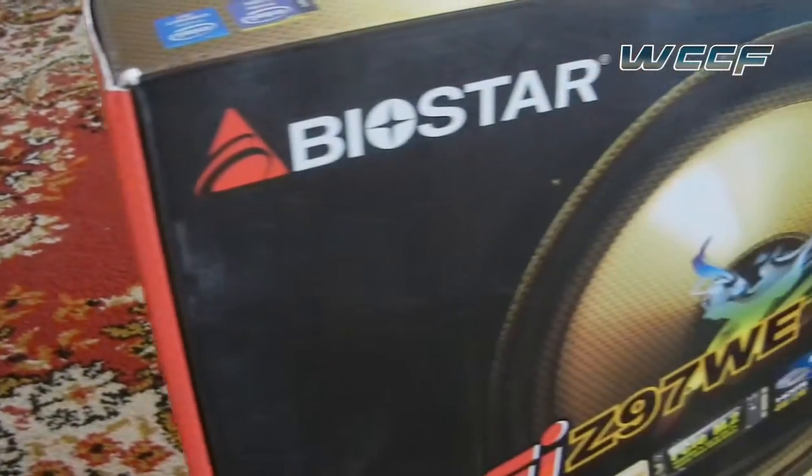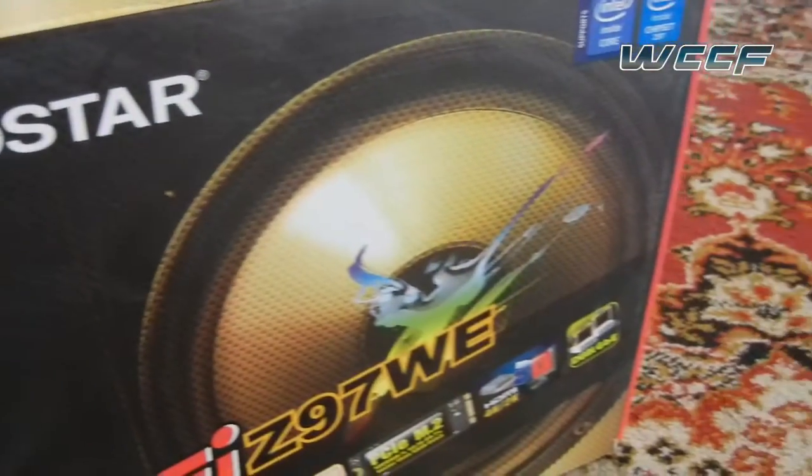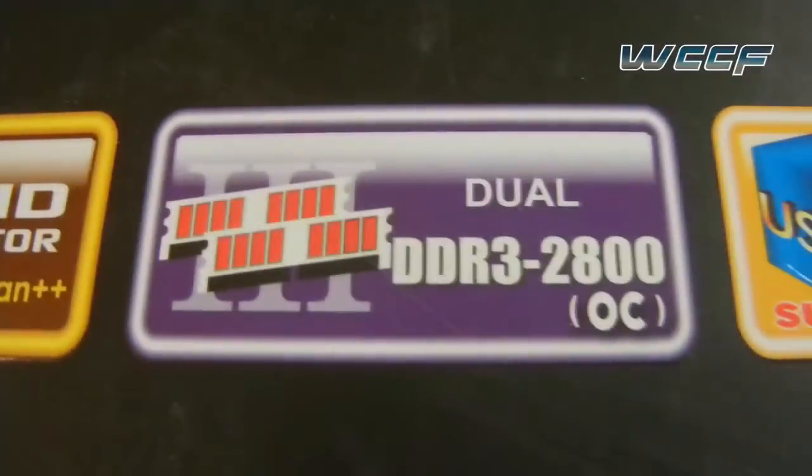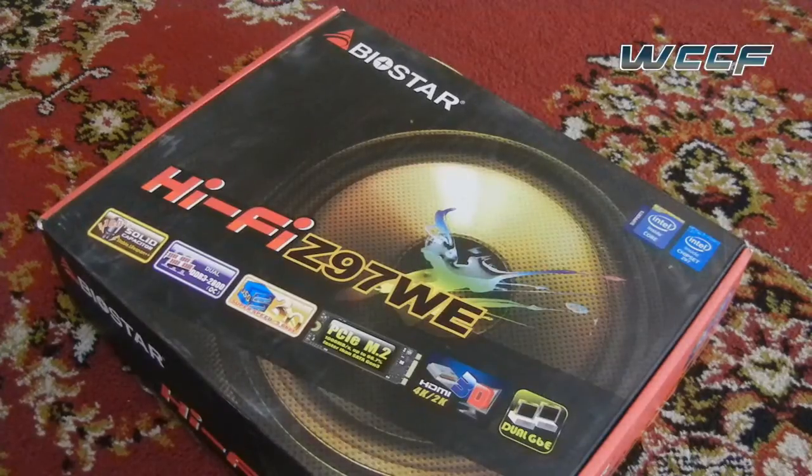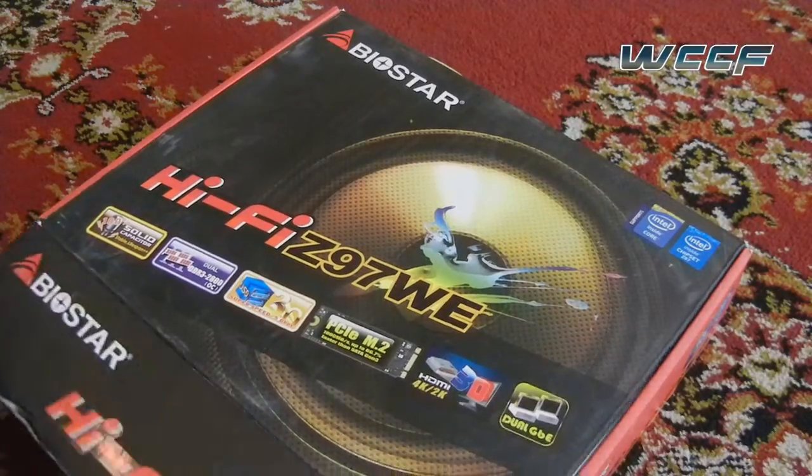Hey guys, we received another Z97 motherboard for review today and this time it is the Biostar HiFi Z97WE motherboard. Unlike the Gigabyte motherboard we reviewed yesterday, this one is priced at the $124 price point, which is a little bit cheaper.